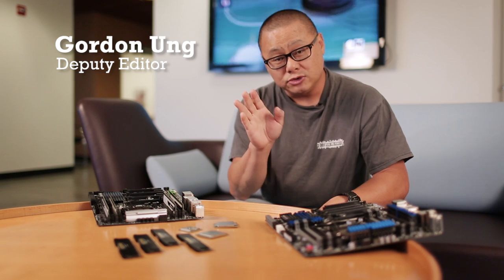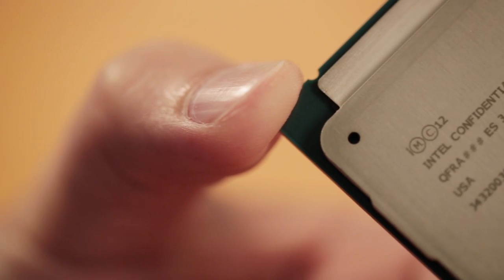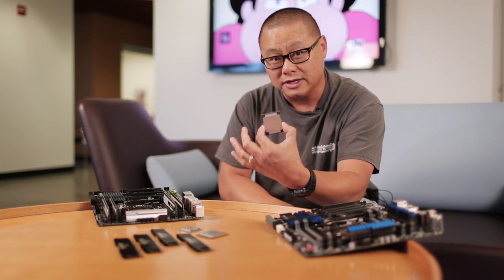Hi, I'm Gordon with Maximum PC. I'm going to tell you everything you need to know about Intel's brand new monster 8-core Haswell-E processor in just four minutes. Not three minutes like I promised just a minute ago, because I've already burned a minute talking.